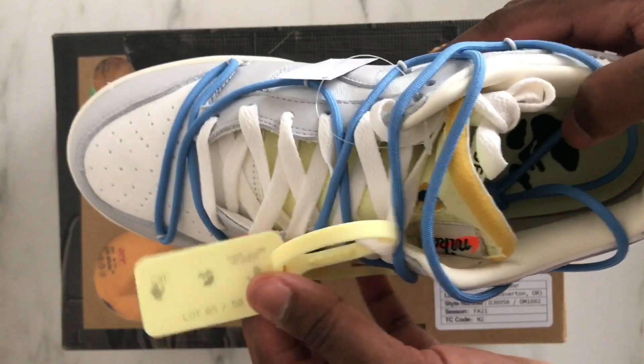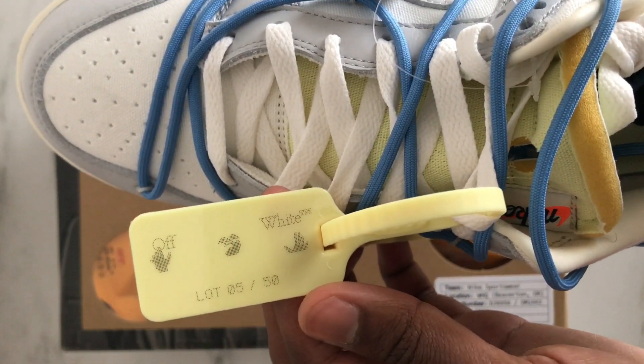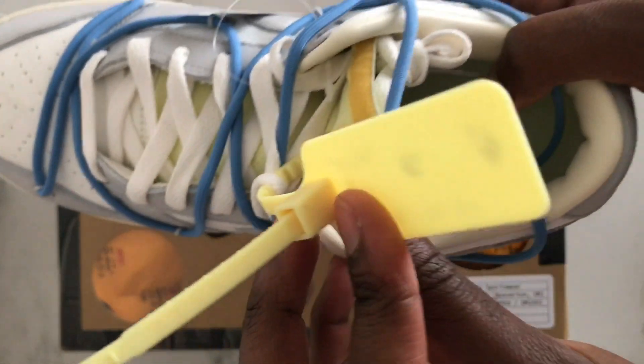One of the best things on these sneakers is definitely the tag. I'm glad I got the Love 5 because the tag on the Love 5 is amazing. It's yellow, it's kind of bright and it's really subtle.